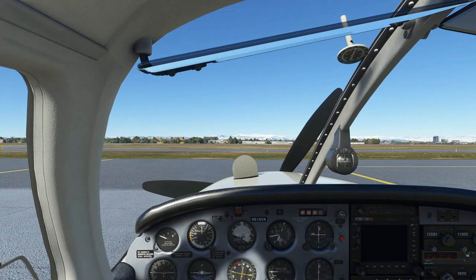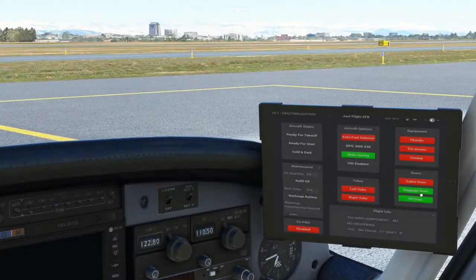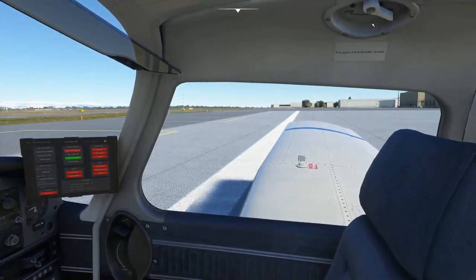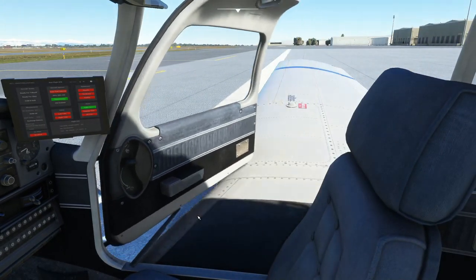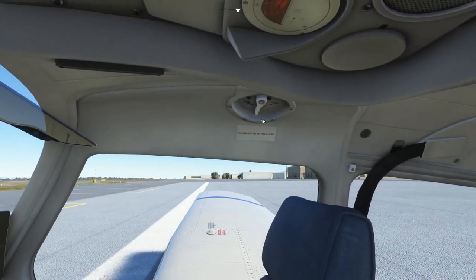The manual goes through some visual checks for wing damage, which we'll skip for sim purposes. If you want to close the cabin door the real way, you can open it up, click there, and make sure everything is latched.